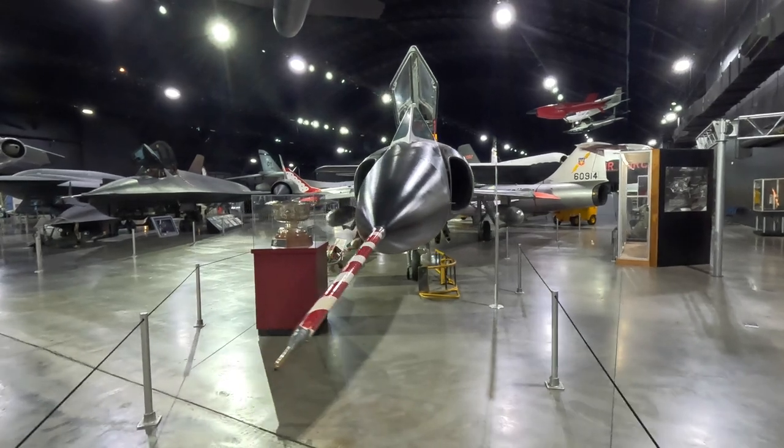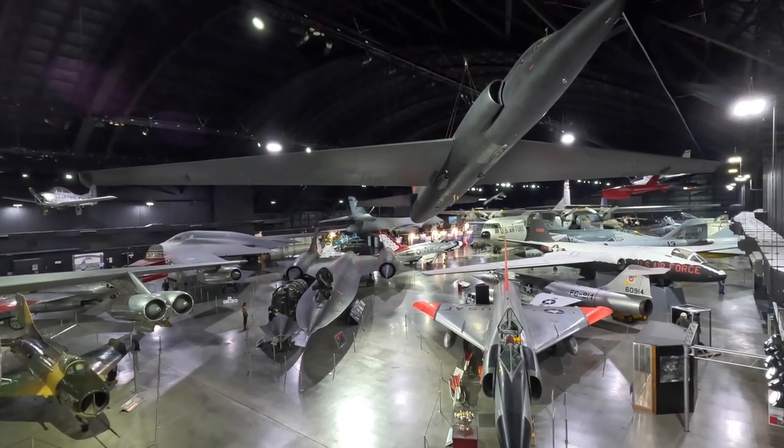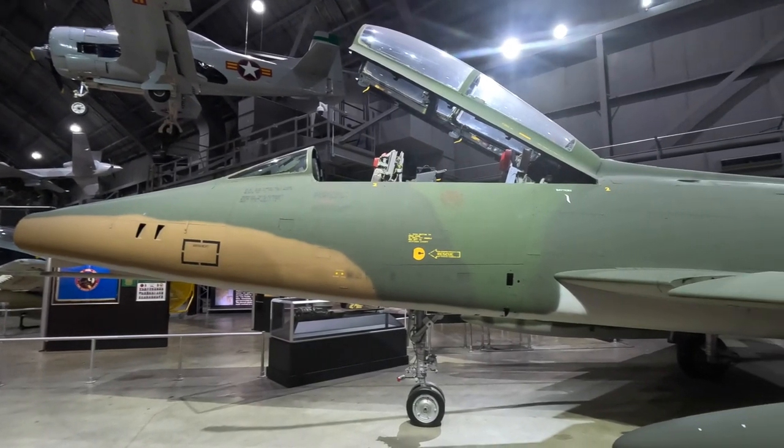I hope you've enjoyed this latest episode looking at the Century Jets. Please check out my other videos if you haven't already, including many others filmed at the National Museum of the USAF here in Dayton. If you enjoyed it, please give the video a thumbs up as it really helps the channel grow. Thanks for watching.